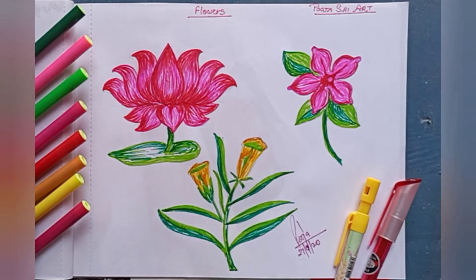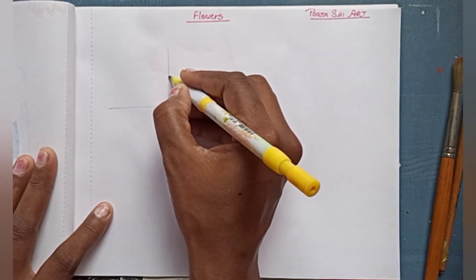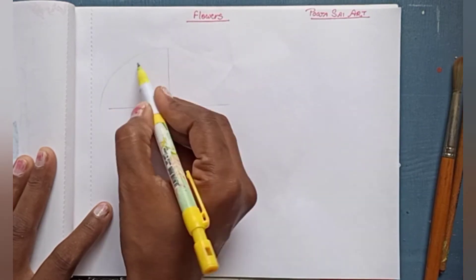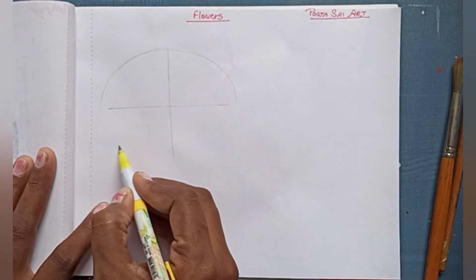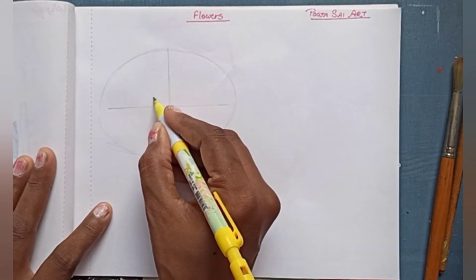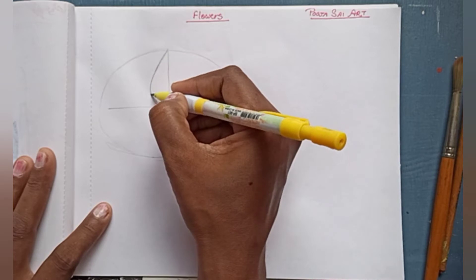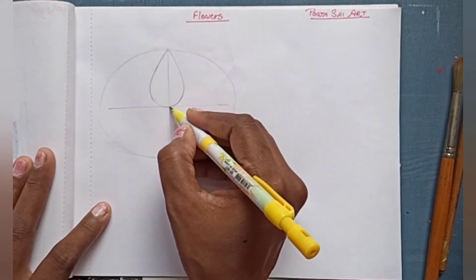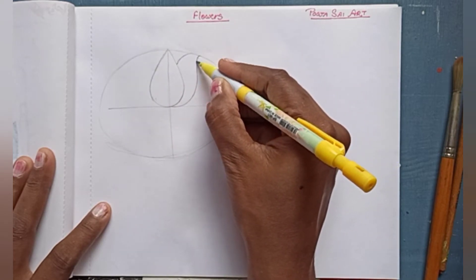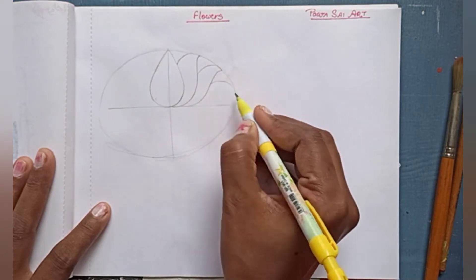Hello everyone, welcome to Puja Sign Art channel. Today I'm making flowers with sketch pens, and anyone can learn. If you don't know how to make flowers, you can learn from here. If you have not subscribed and you are new here, please subscribe to my channel and press the bell icon so you will get notifications after any new video is uploaded.